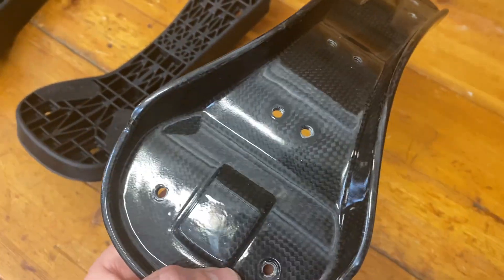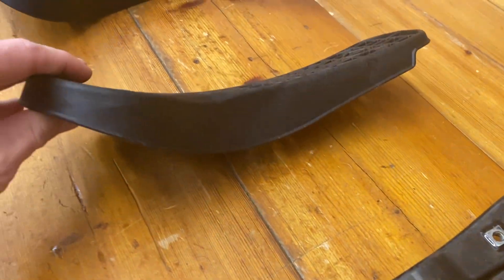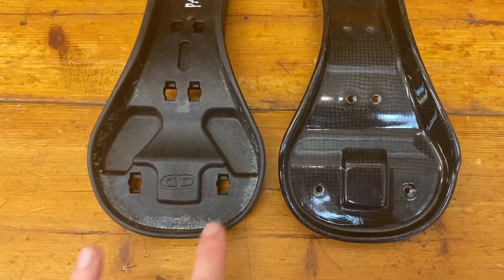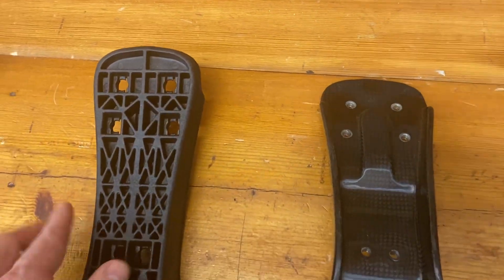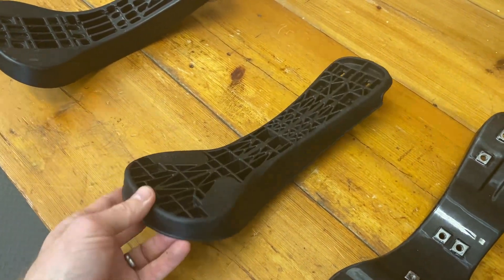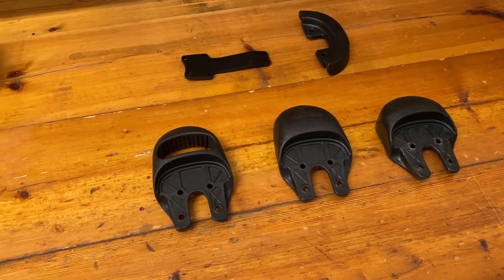The evolution continues with the carbon fiber base. The inserts are actually bonded into the carbon fiber, and you can see it's a lot thinner than the nylon plastic one — because it's carbon fiber you don't need as much material, making it super light. If you flip it over the mounting points are in the same place and it's a very similar shape. So you can clearly see the evolution: very early unicycle saddle, the Chris Holm base, the current nylon plastic base, and then at the top of the pyramid the carbon fiber version.